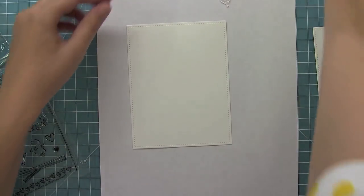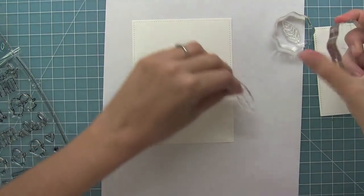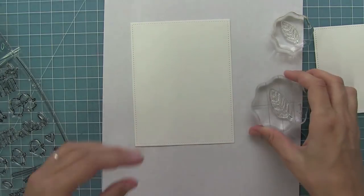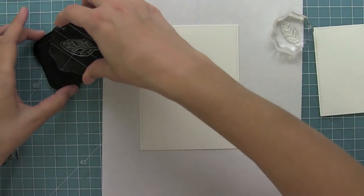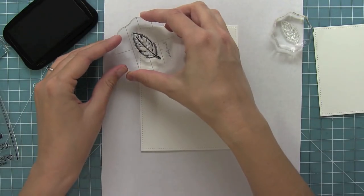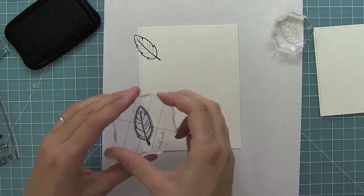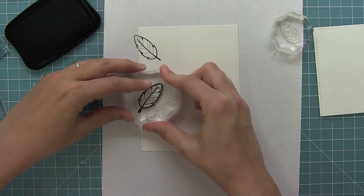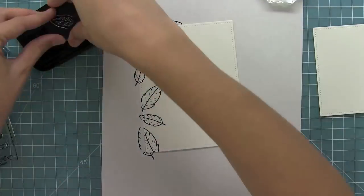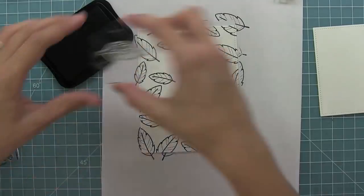Now I thought it would be fun to create my own custom pattern paper, so I'm going to set both the large feather and the smaller feather up on some blocks and I'm going to use Memento Tuxedo Black ink so that I can Copic color later. I'm just going to start stamping these feathers all the way around the outside part of this die cut piece, alternating between the large feather and the smaller feather so I can get a really nice variety.